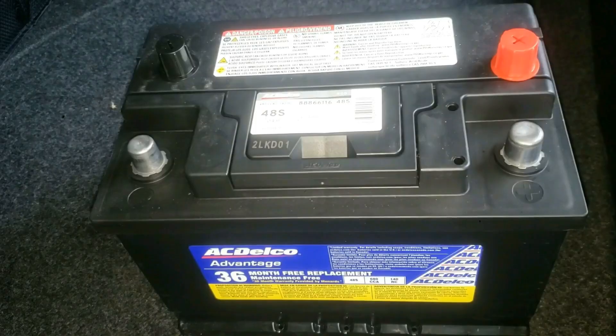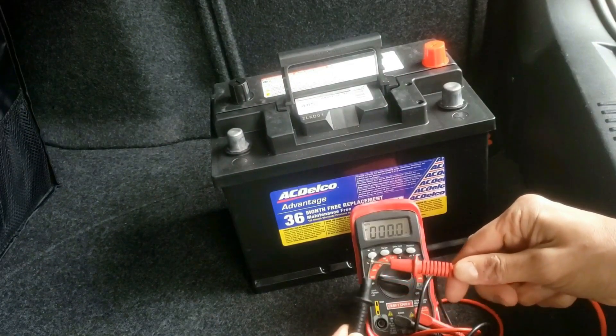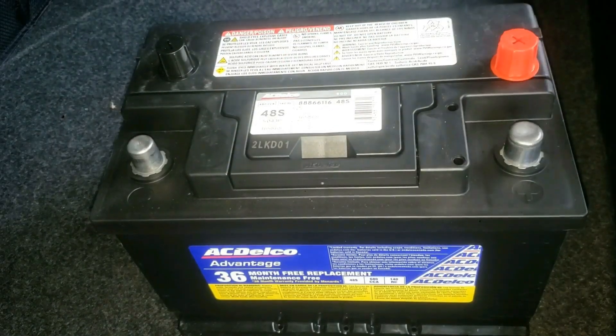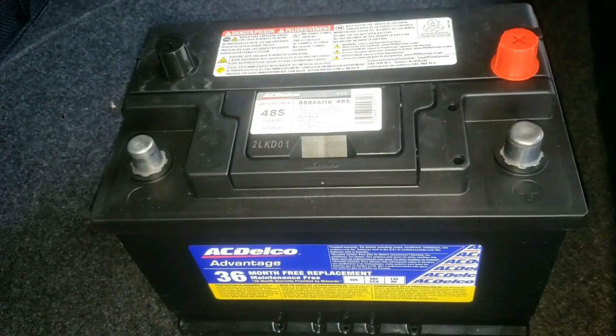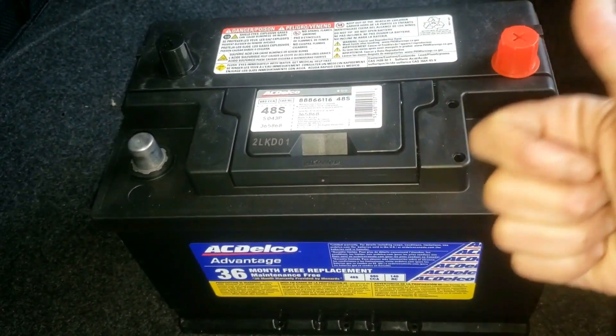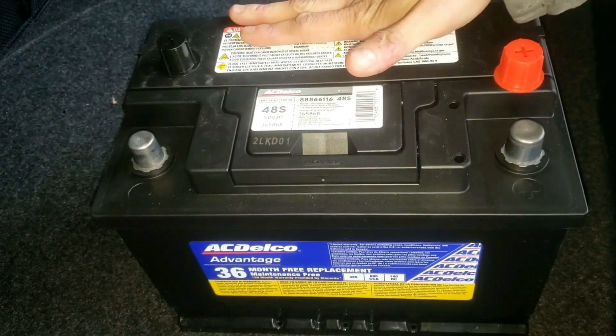I also have a different video you can check out to test how good or bad your car battery is — that will be in the description as well. Please comment your thoughts in the comments section, and if this video helped, please hit the like and subscribe button and check out the other helpful videos on this channel, including how to replace this battery.